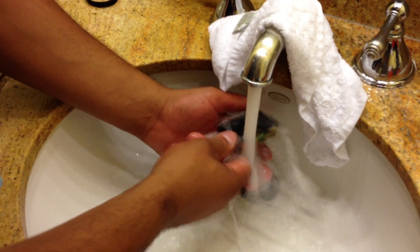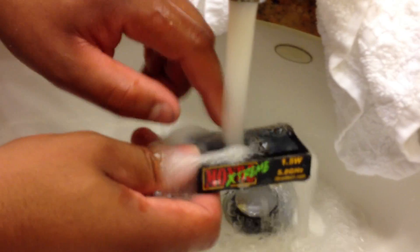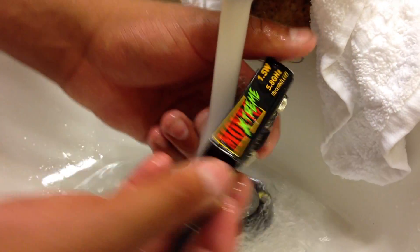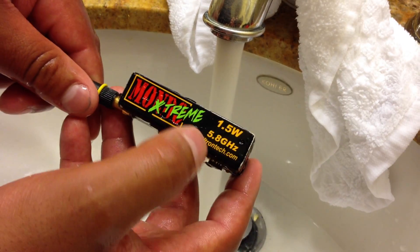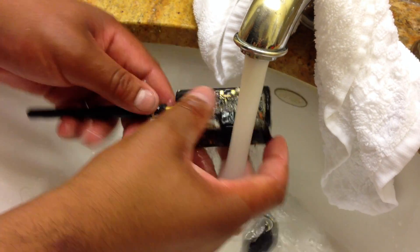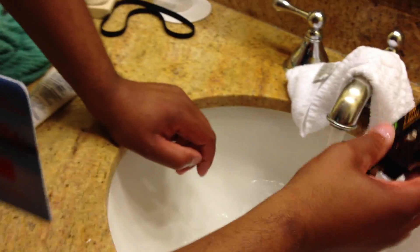Getting in, there's a couple swirls. Make sure to spin your cooling fan, because you want to get a lot of cold water into the cooling fan. And of course, this is the how-to. It's a Mondo Xtreme 1.5 Watt, 5.8 GHz video transmitter. Just give it a good rinse-off after every day when you're done shooting, and we've had the absolute best results.